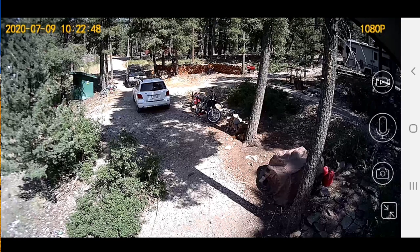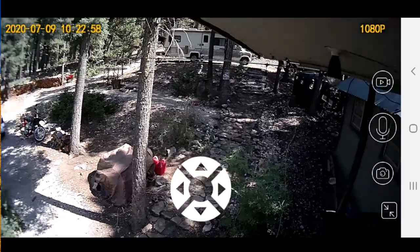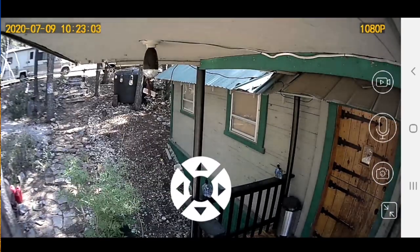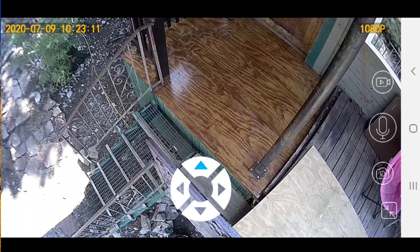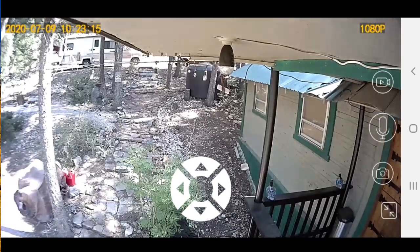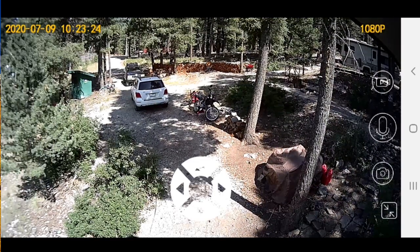I'm also going to pan the camera around so you can see what it's like to move it around during daylight. It has a really wide-angle shot wherever you put it, but being able to move it from my door I can swivel all the way around to the other side where I can see the entire porch. You can tap it multiple times to move it faster — it's just a lot of fun to be able to look around your entire yard and check stuff out.